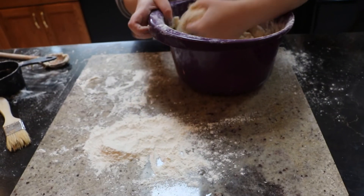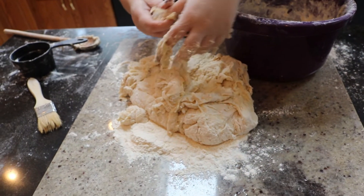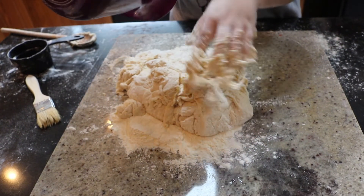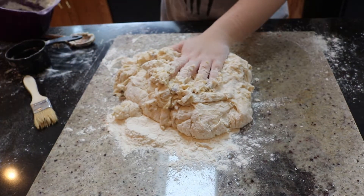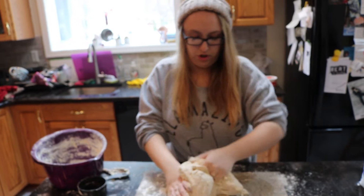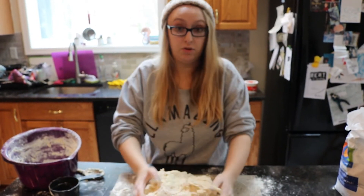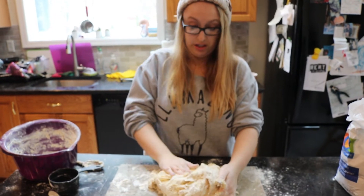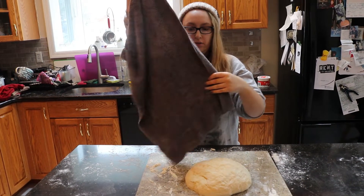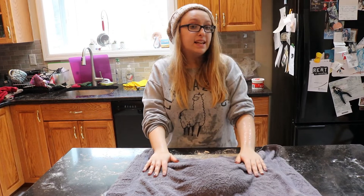So after it's all mixed in, I'm going to bring it out to a lightly floured surface. Look at all that dough! I'm going to knead it — knead it by folding it over and pushing it down. This is also a fun time to sing with your family if you want, that's what a lot of people do when they knead the dough. I've kneaded the dough for about five minutes. I'm going to take a damp towel and place it over the challah.